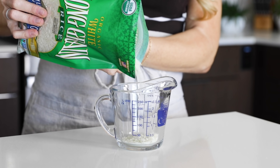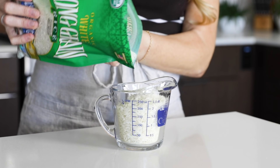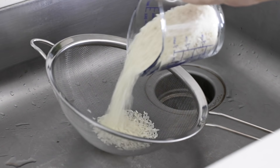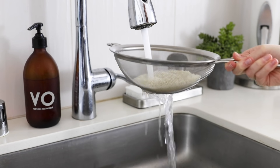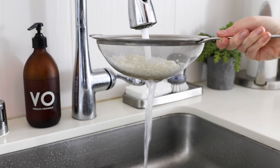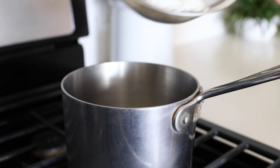Now that you know those rice basics, let's get into cooking. I'll measure out one cup of Lundberg's Organic White Long Grain Rice, which is fluffier than a basmati rice. The key to cooking rice that's not sticky or gummy is to give it a thorough rinse to remove all the surface starch. You can rinse it in a bowl replacing the water several times, or run it under the faucet in a strainer until the water runs clear.